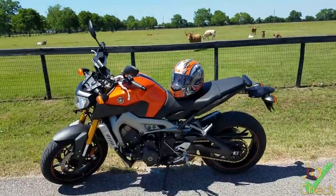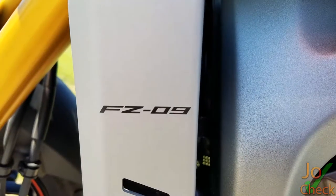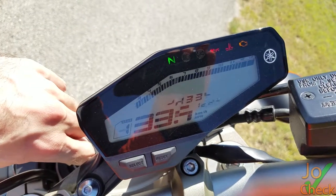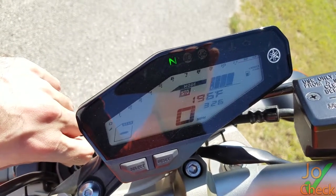Hey guys, Joe Cech here. We are checking out my FZ-09, a 2014 model. It's 850 cc's and has 65 foot-pounds of torque throughout the whole entire torque band, which is awesome because from around 3,000 RPM all the way up to redline, which is around 10,000 RPM. So it's able to do wheelies easily on this bike.